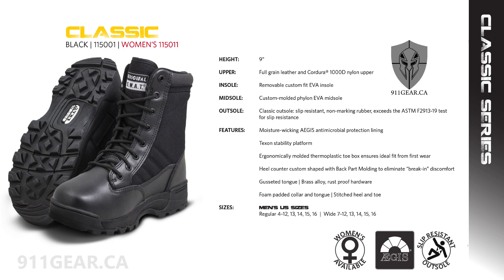The 1150 is available in black or coyote, in men's regular and wide, and regular women's sizes. This boot does not have a side zipper, does not offer water or bloodborne pathogen resistance, and does not feature Thinsulate insulation for warmth.